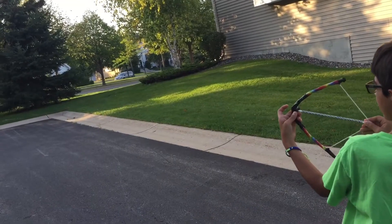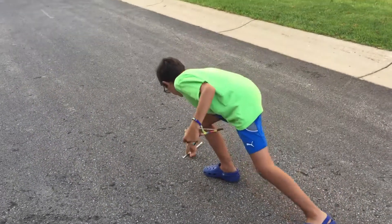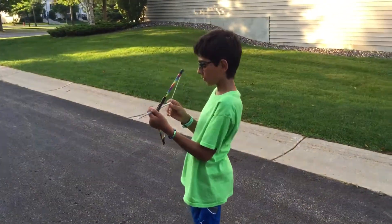and I'm going to fire. It's not a very good shot. Let me try a better shot.